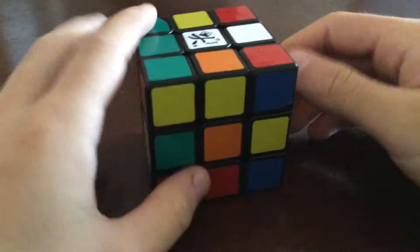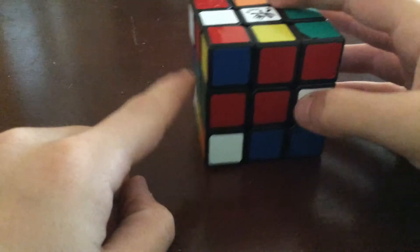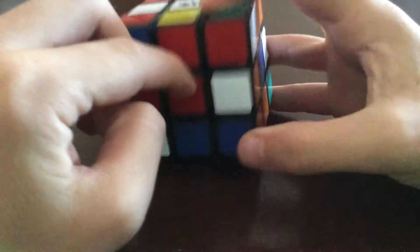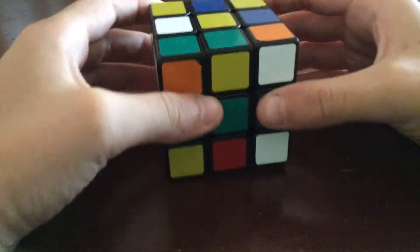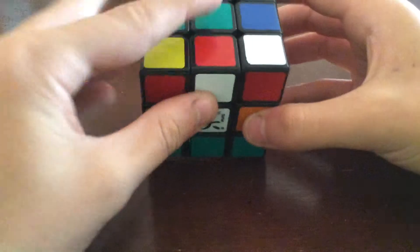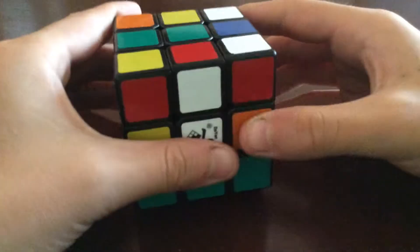Enough with the math — let's get into solving it. First you're going to want to mix it up. For the cross, you only need to do one cross and you can pick any side you want. You can make an orange, yellow, red, white, blue, or green cross. I'm used to doing a white cross, so I'll do that. What you want to do is get the edge pieces lined up with the center.